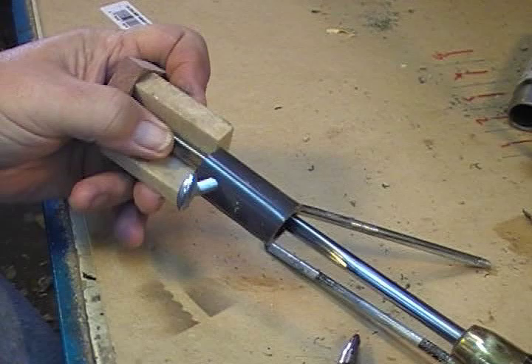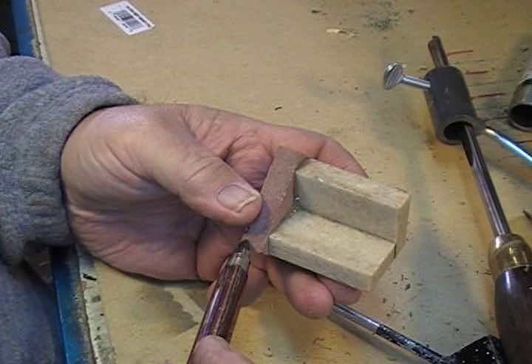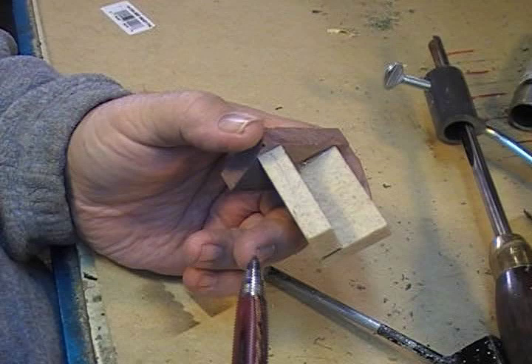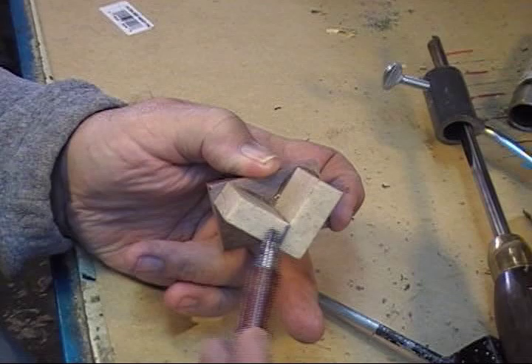Now, this is 3 scraps of wood from the floor of the shop — half by 2, half by 2, half by 2. Glue two together, square off the ends, glue the third one to it. That's all the magic there is to this thing. Goodness gracious — I know they've got to get some money for making it, but you should have two or three around the shop. That is a rig.